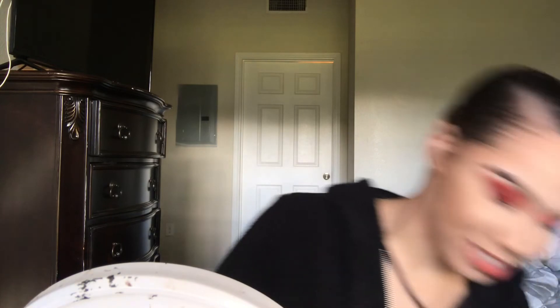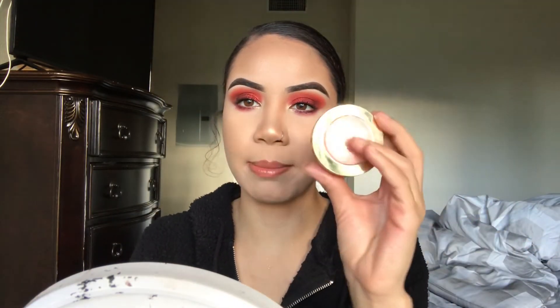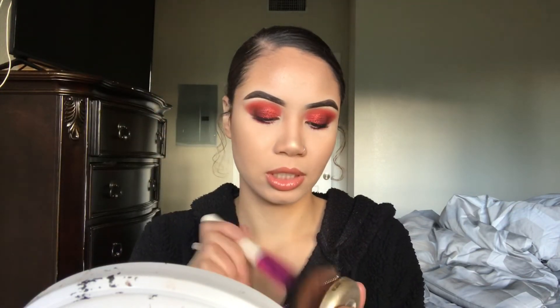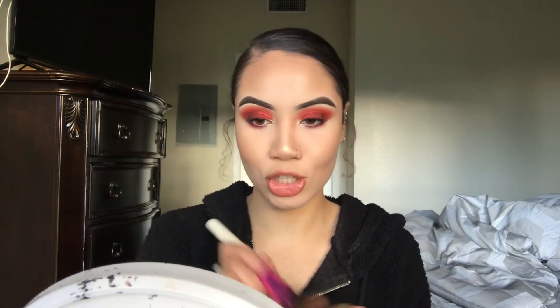While I'm waiting on my lashes to dry, we're going to go in with the blush. I'm using my Milani Luminoso Blush today — I'm just going to go in with my bronzer brush, dip into that, and rosy up the cheeks a bit.